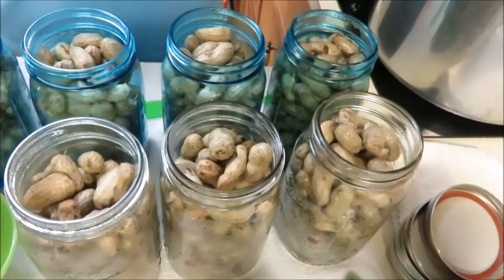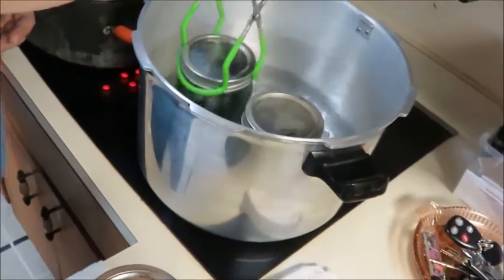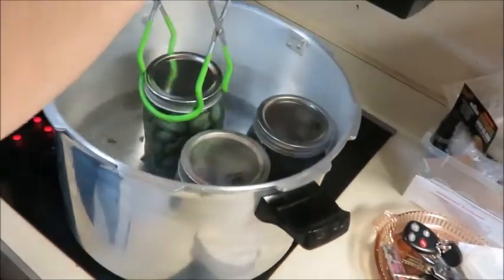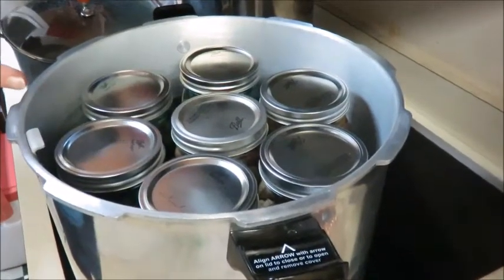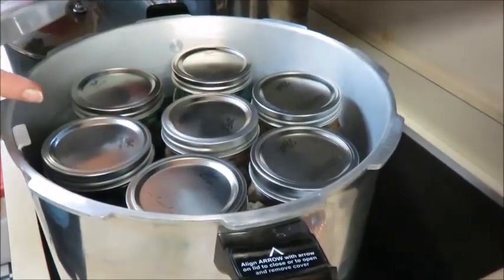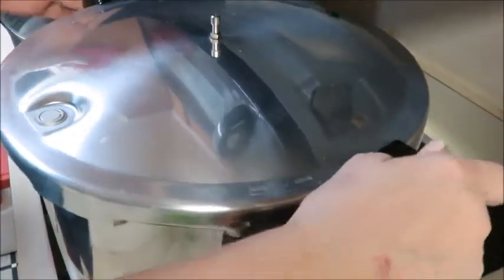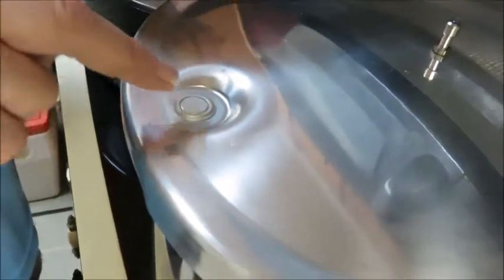Then you're going to put the lids on and put them in your pressure canner and get it started. We've already put our brine in and we're going to process these at 50 minutes because these are quart-size jars at 10 pounds of pressure. Do not water bath can these - pressure can them. Water bath canning is where the water needs to be over the lids by about two inches; that's not what we're doing here. I slide it shut - this indicator is down right now because it's cold, and when it gets hot the pressure starts building up and this will pop up.